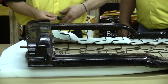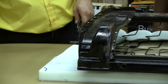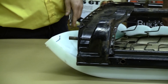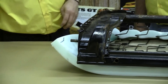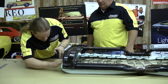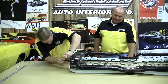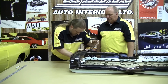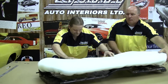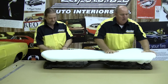When we flip this over, you should have a real nice, firm pad ready to put your seat cover on.